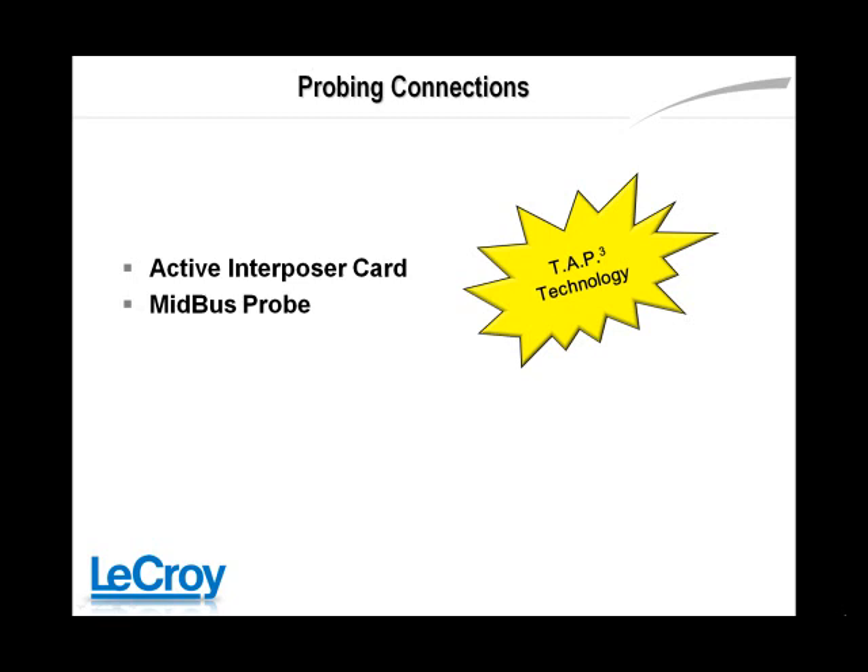The Summit can connect to a device under test through several different probe connection types. All of these probes utilize LaCroix's TAP3 technology to provide transparent probing to Gen3 devices without affecting equalization information in the PCI Express link.